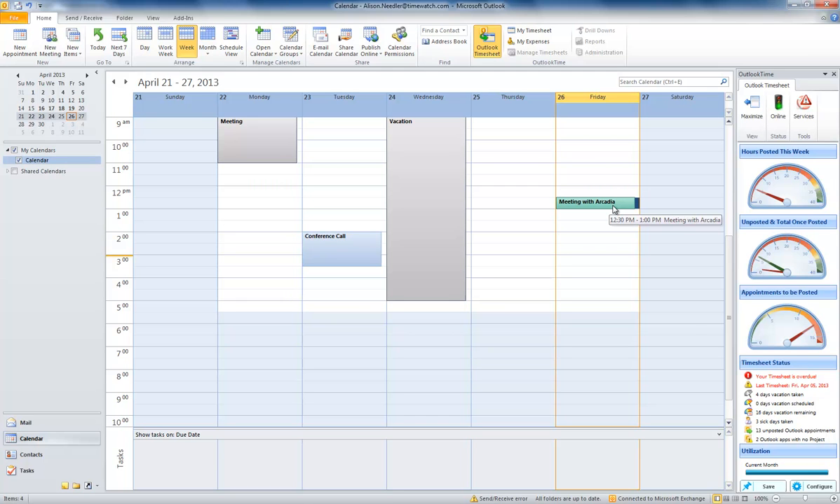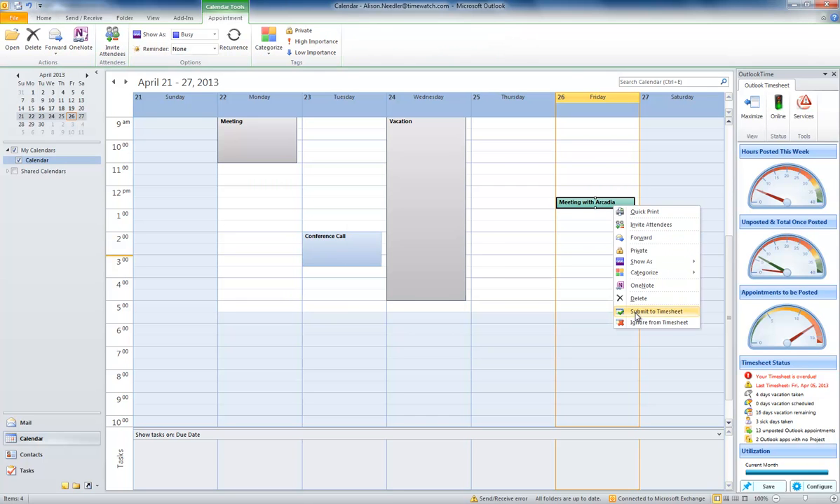Next, to post the appointment you right-mouse-click and choose post. The appointment then goes grey to show you've posted it.